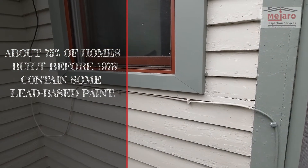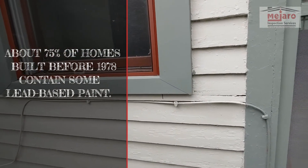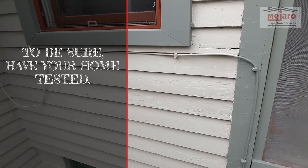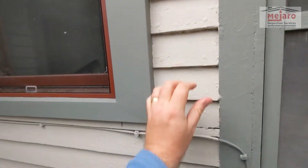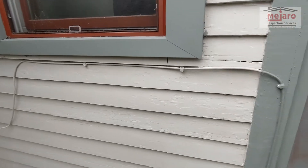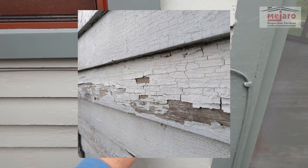Hey everyone, Raleigh Mason with Majora Inspection Services. Today we're on an inspection and we're going to be talking about lead paint in siding. This is an older home — you've got some older wood siding, and you can bet that there is lead paint used in this. You can usually tell with wood siding by the way it's been painted over.